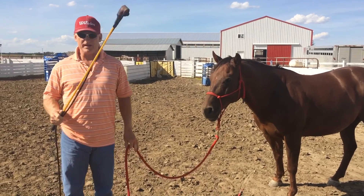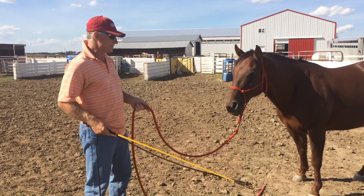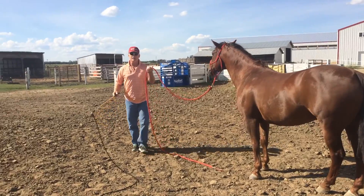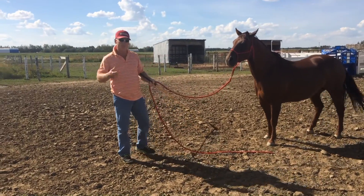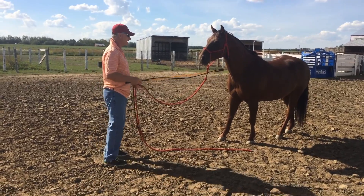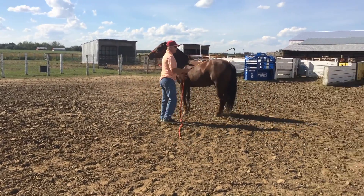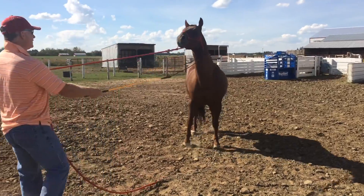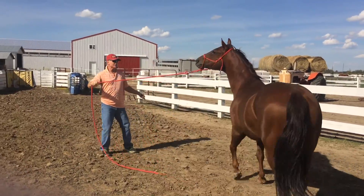I've heard some gal on Instagram say 'what's he doing?' when I had this horse and I was walking backwards and the horse — see how the horse right there is not wanting to come ahead. I can use a stick and string, put it behind the drive zone and pull to get this horse to come. First and foremost I have to get him used to this. If I go chasing him and he's hot and backing up, pretty soon I'm running all over the arena trying to desensitize him to this.